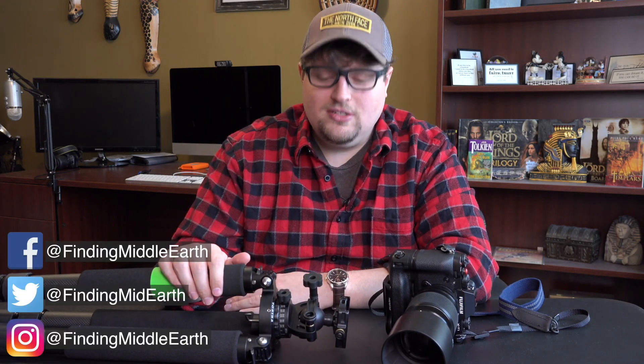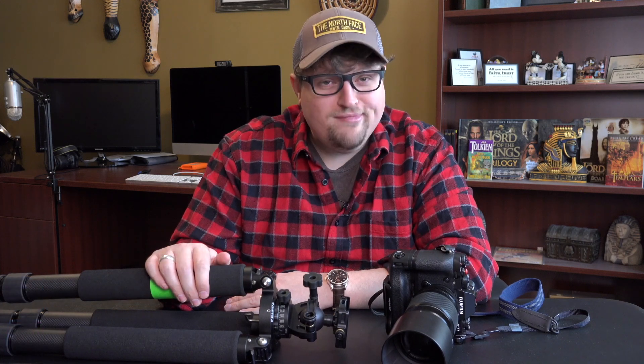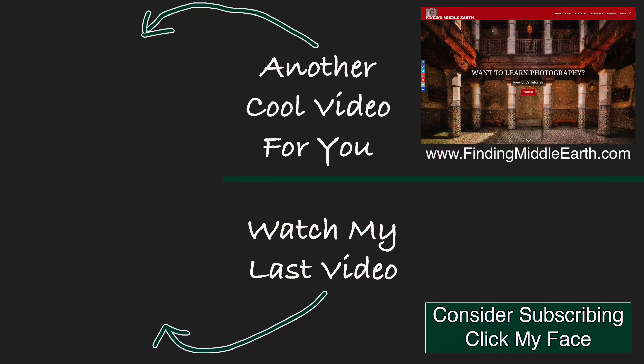If you guys have any other questions about the Feisal, feel free to leave them in the comments. Thank you for watching, and I'll see you in the next one. If you'd like to stay up to date on all my latest photography videos and adventures, click the subscribe button below. And if you'd like to find out more about me and how to become a great photographer, visit my website at FindingMiddleEarth.com.